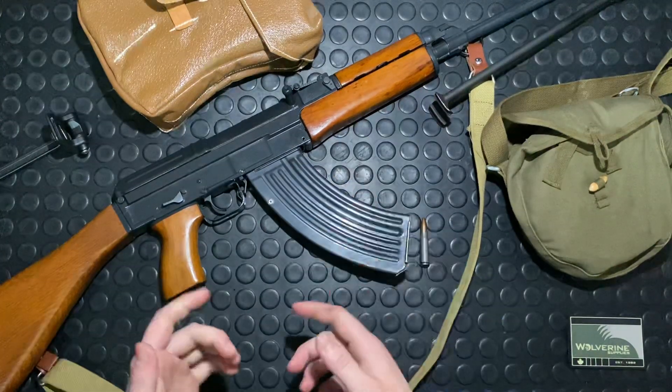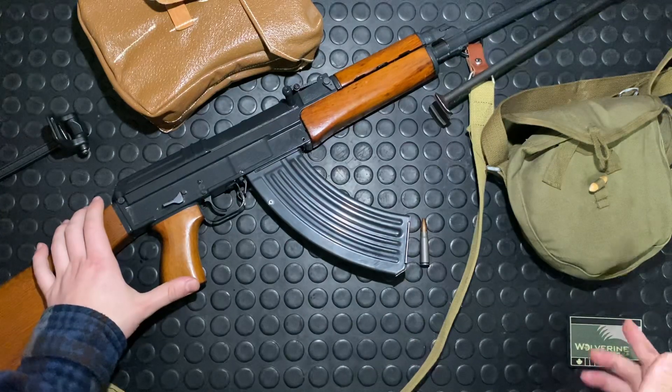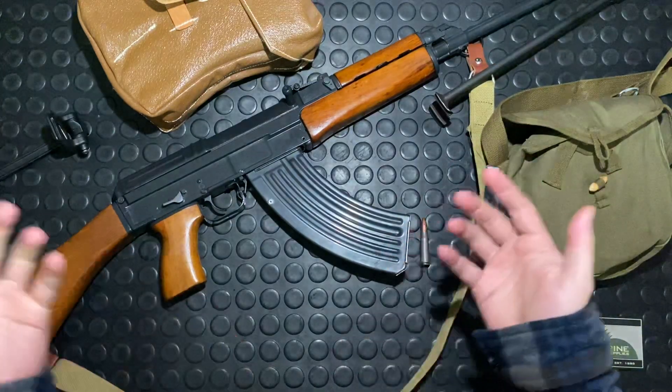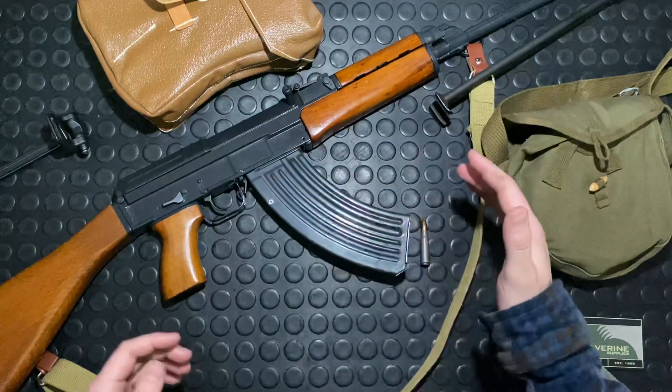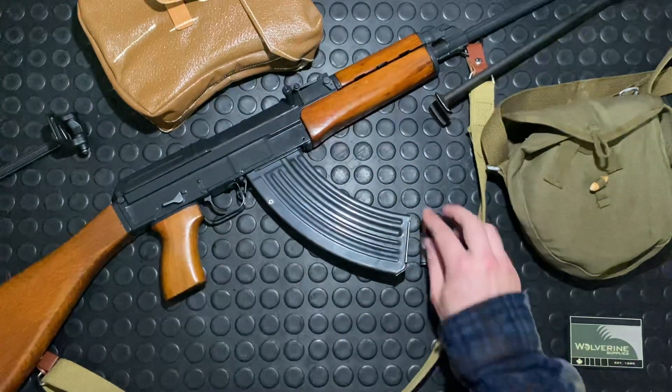The reason CZ was making them was at least in part because of Wolverine Supplies, which is a major distributor and firearms retailer in Canada. I'm in Canada, in case you didn't know. Yes, we can have guns and we can have cool guns — but the magazines need to have these little things in them so they can't hold more than five rounds.